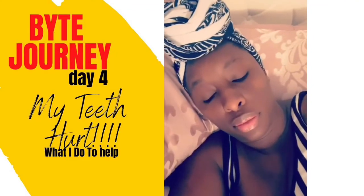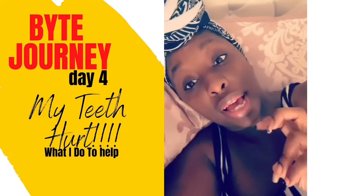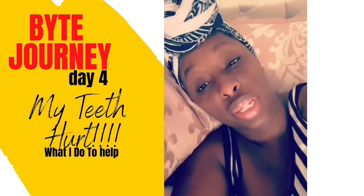Hi. This is my bite-sized smile diary. Pun, corny and all, totally intended.